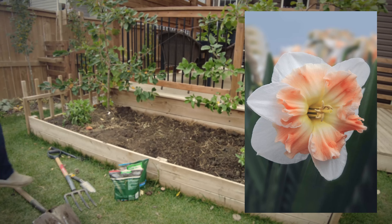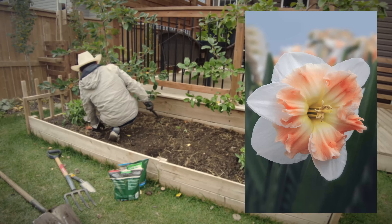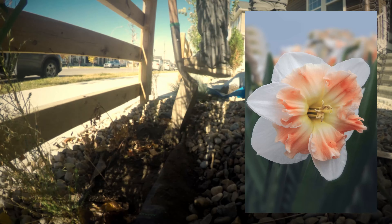This next one is called Narcissus Cum Laude — or 'cum laude' as we'd read it in the Philippines — and it has very similar color tones to Del Nashaw, which I really like. But this one has an open bell in the center with a tint of yellow. I really like how the color combination works: the white, the peach, and the yellow center. It's relatively tall as well, so it should be a nice cut flower. It's very elegant and minimalist but showy at the same time.